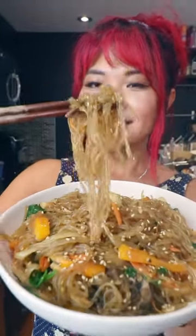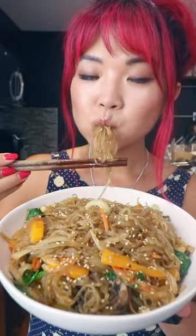Today, I am revealing my mom's japchae recipe. Japchae is a Korean glass noodle stir fry dish.